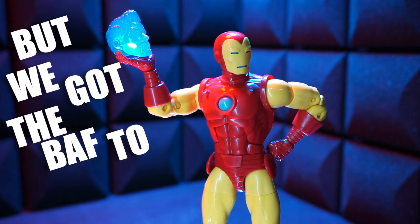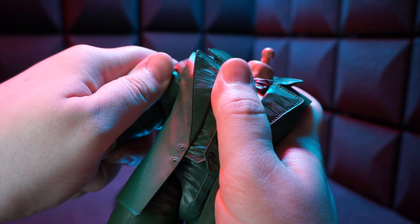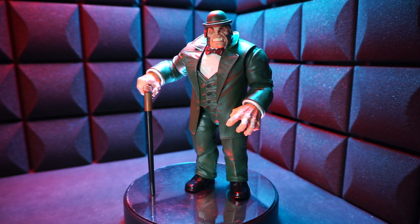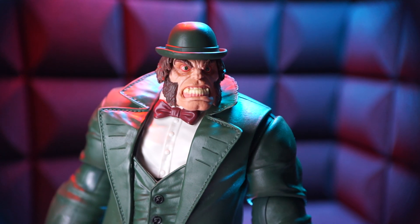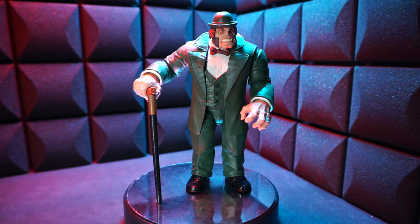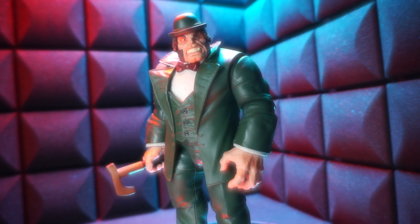But we got the Build-A-Figure to deal with. Next up we got Mr. Hyde. And here he is — what a beast. He looks a little bit like a giant pissed-off leprechaun. I know nothing about Marvel's Mr. Hyde, but I don't think you need to know the deep lore to enjoy this thing. The figure is giving me a pretty good idea of who this dude is. Here's some poses — absolutely unreal.